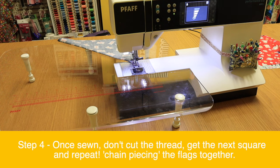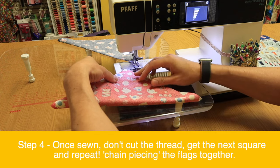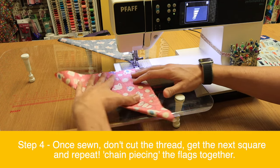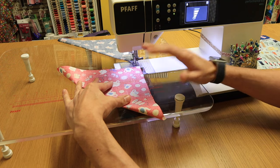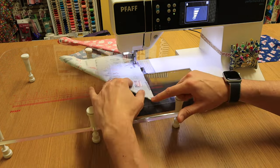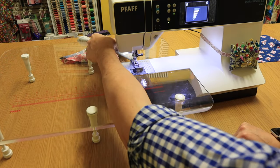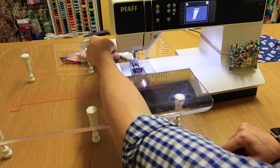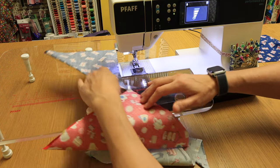Don't cut your thread — simply get your next square that you've folded and put the next one through, and literally chain piece these over and over for as many flag buntings as you require, and you should have a long line of squares folded in half.